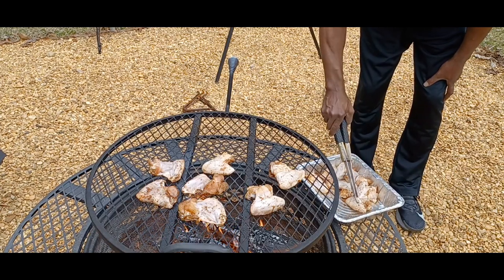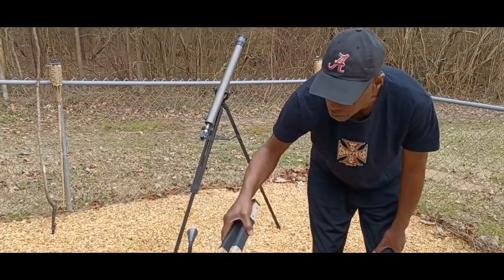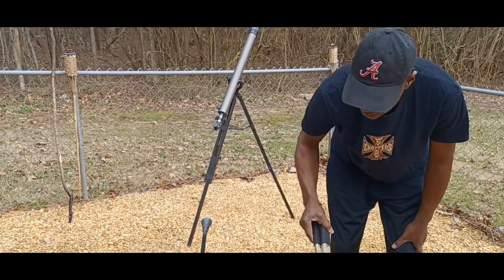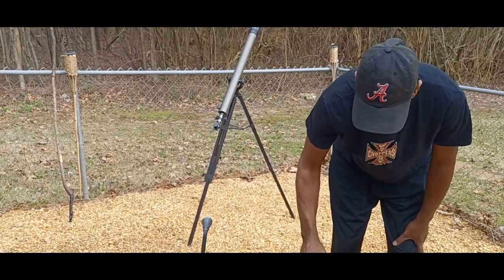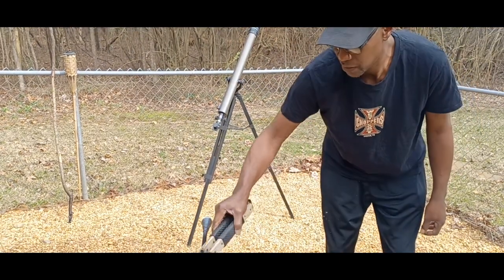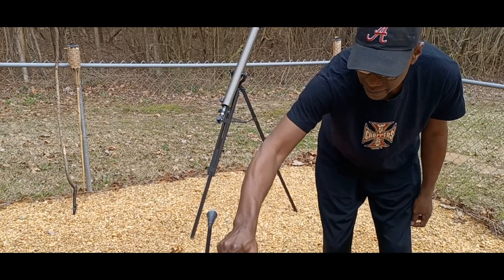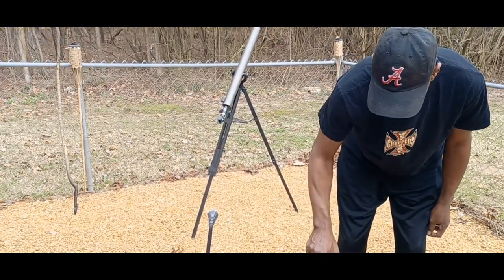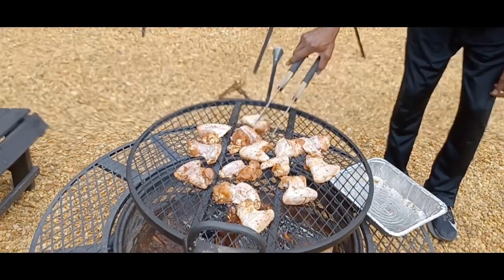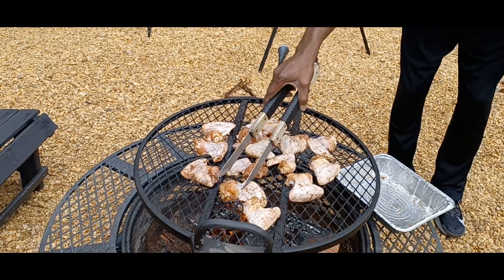Pawpaw tells us he's cooking with black cherry wood. Normally he would cook with hickory wood, but he didn't have enough, so he's using black cherry — and it cooks really well too. He's not sad about it, just focused on getting the chicken on there. Okay, the chicken wings are on the grill now — it won't take long for those chicken wings to cook.